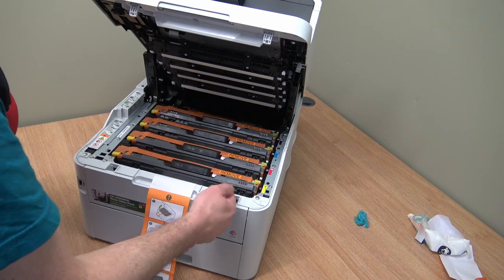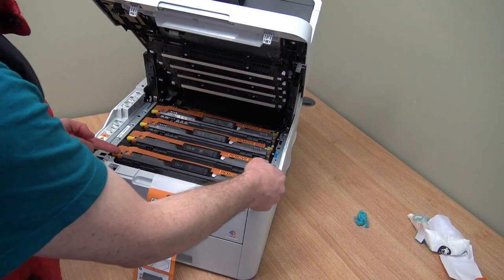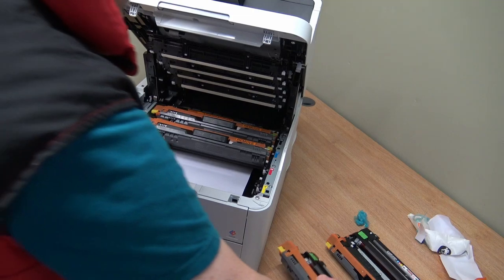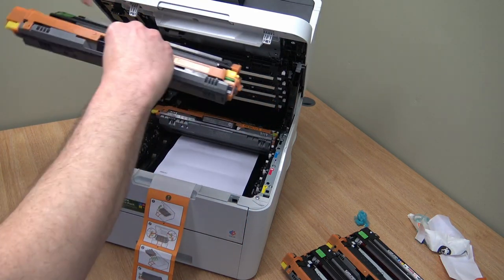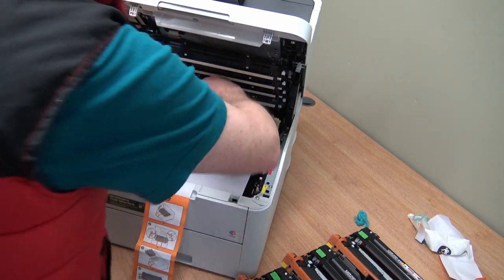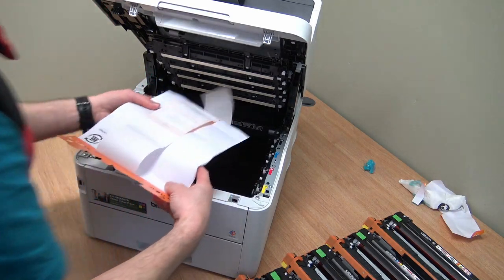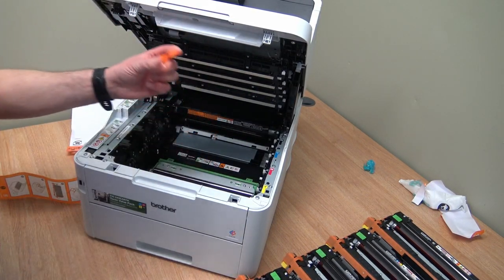Right, four toner cartridges sit inside four drums, so pop these together. You've got to be careful here - make sure you put them all on a flat surface. The drum units - this part is sensitive to light, the actual drum itself. You don't want to touch it with anything either. You're alright for a minute or two, but you want to keep them out of natural light as much as possible.